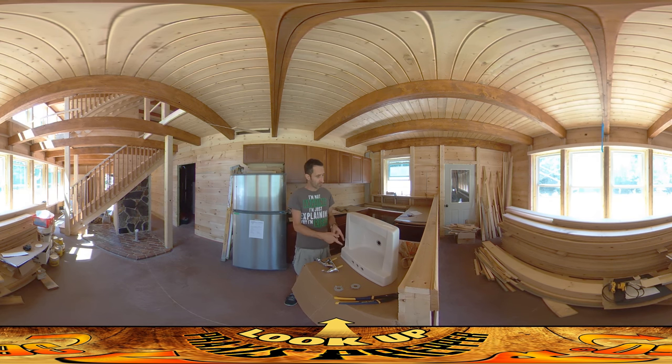So we're going to get this sink in and mounted, and then it's just more electrical. My dad and I were doing electrical yesterday. He's going to come back in a couple days and we're going to be doing more. That's it — thanks for watching.